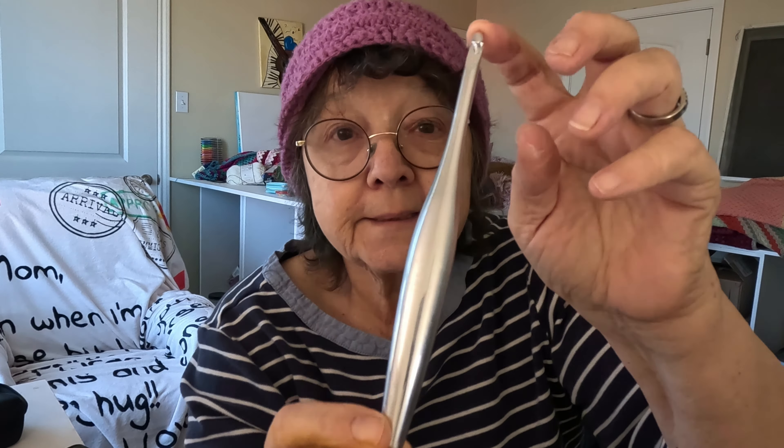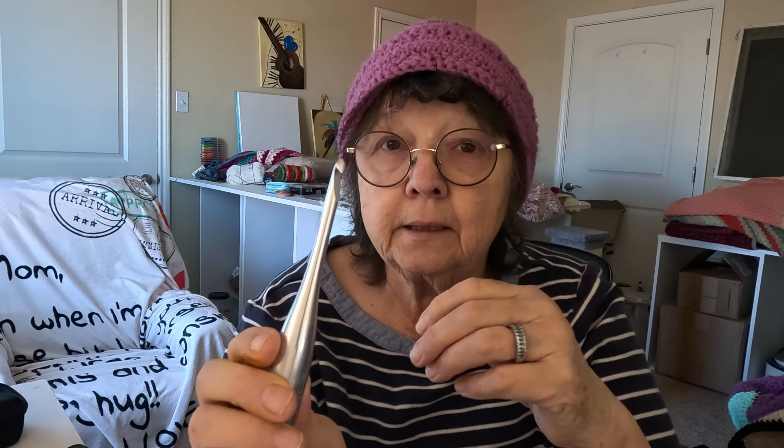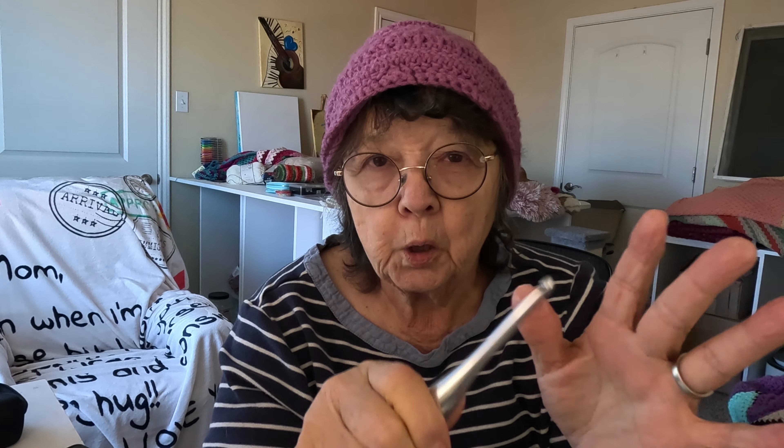Today my hook of the day is a six millimeter full metal aluminum polished furls crochet hook. I love the way these hooks are made — I love the head, it grabs my yarn and doesn't seem to split it. It's got somewhat of a point — not real pointy, but enough for me. I've showcased all kinds of hooks on here. I'm still loving my dots hooks — my latest acquisition, got those a few weeks ago. But today we're going with the J, the six millimeter all-metal furls crochet hook.